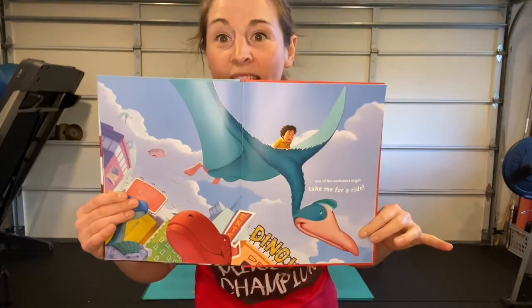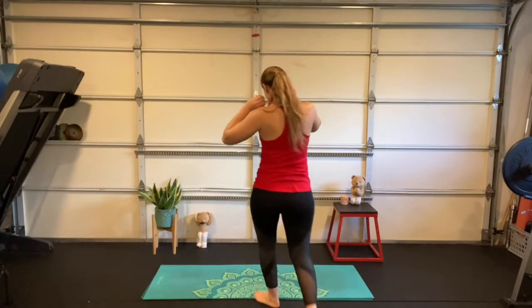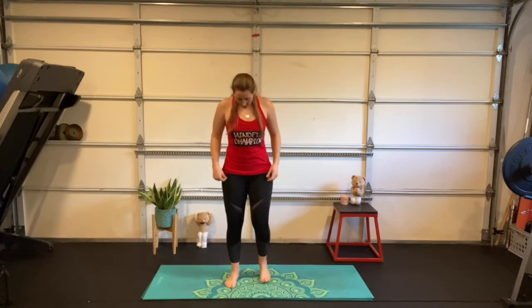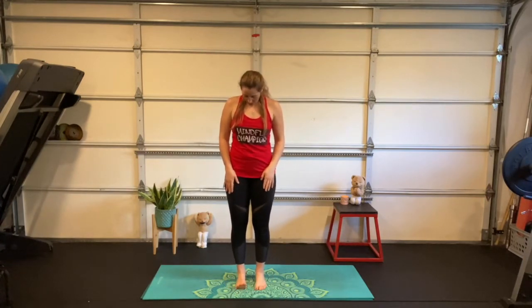Another balance pose! Start on your right foot, pick up your five toes: one, two, three, four, five. Come up onto the ball of the foot on the left side. You can stay right here, or maybe slowly lift that knee up, then spread those wings and gently flap them. Flying with our customer, the quetzalcoatlus!